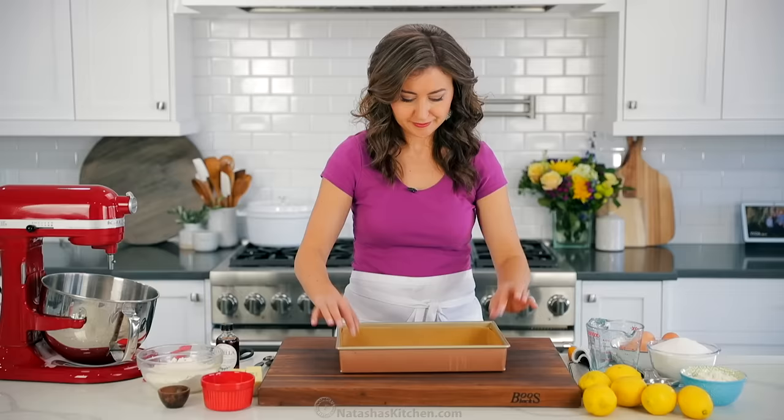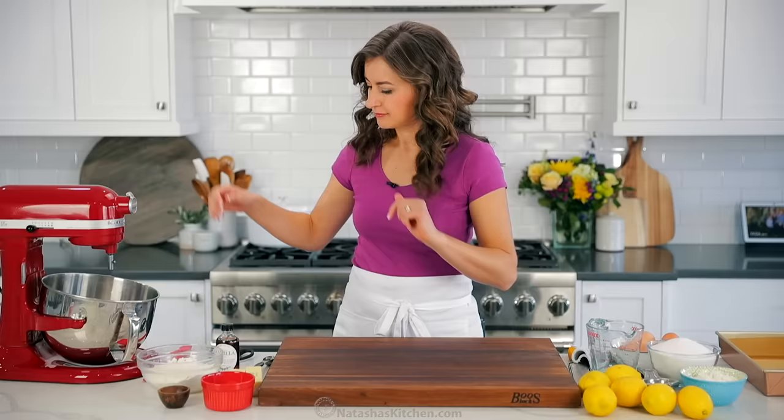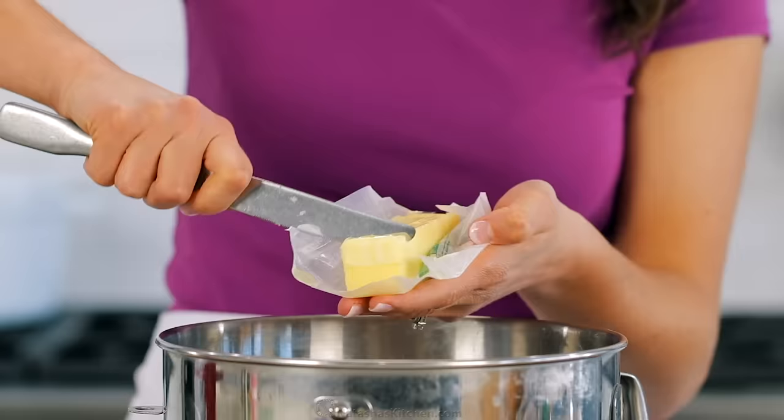Also, be sure to preheat your oven to 350 degrees Fahrenheit. First, we'll make that irresistible, easy shortbread crust.